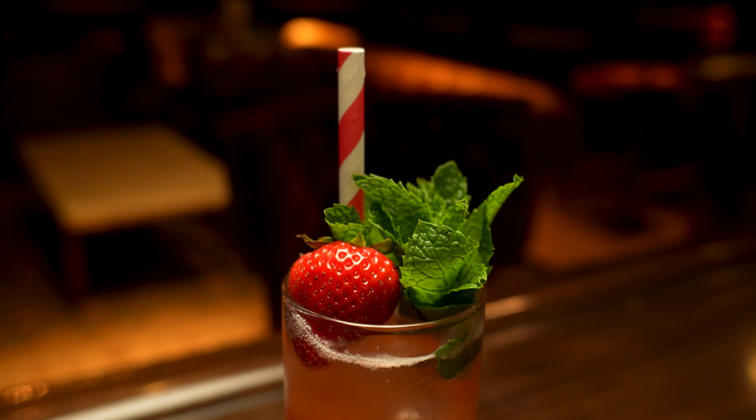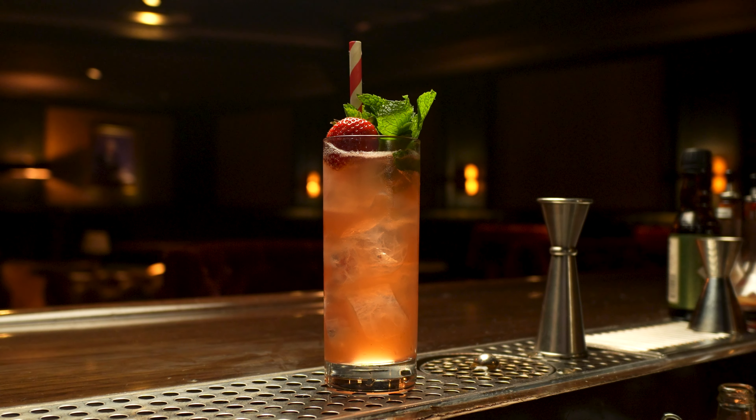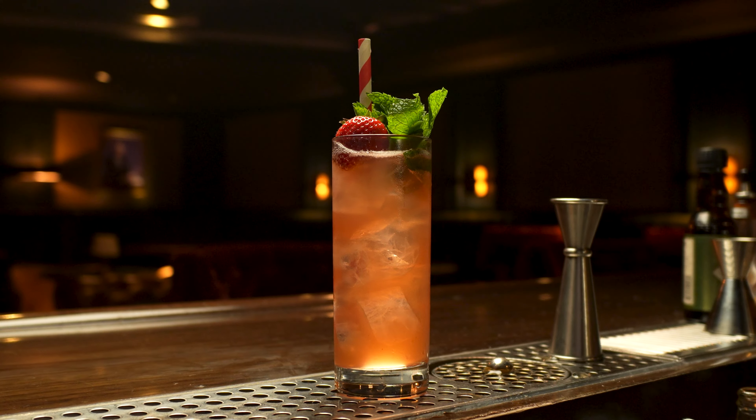The strawberry I can taste quite a bit — it's really kind of taking the edge and some of the sharpness off of the citrus and that dry sparkling wine.